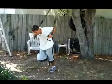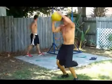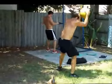Some sprinter starts — nice. 180 twist ball slam. There we go.